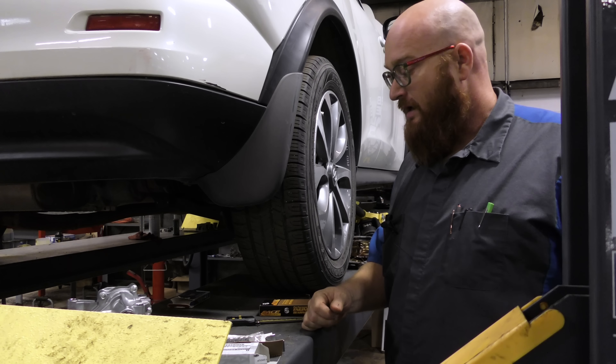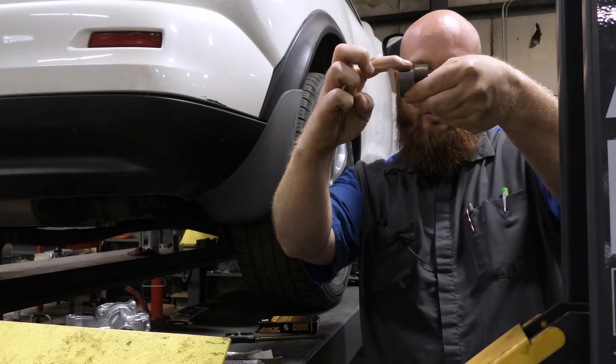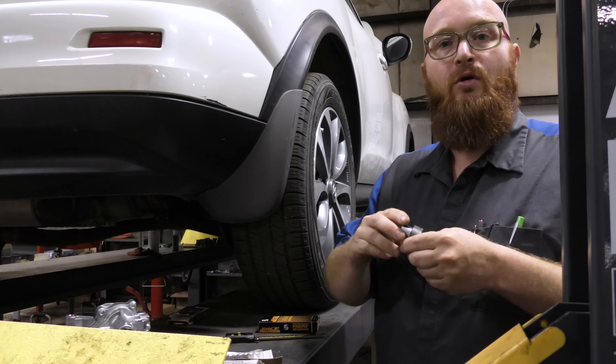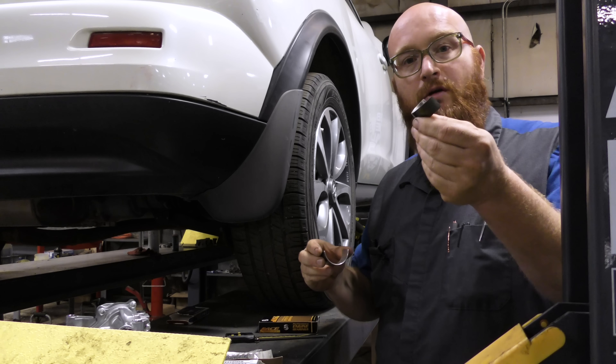I went to the Nissan dealership and said, here's my VIN number, here's the vehicle I have, send me the main bearings. They said no problem, and when they arrived, they're not even the same — they don't even begin to be the same bearing. Look at how much shorter it is. All the measurements I took don't even come close to the original bearing.